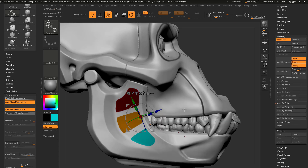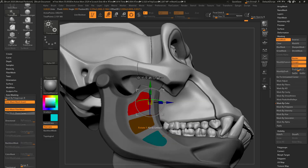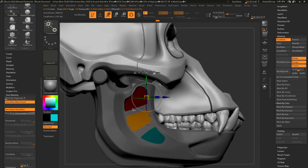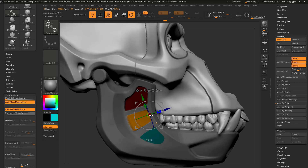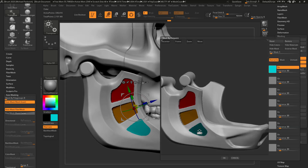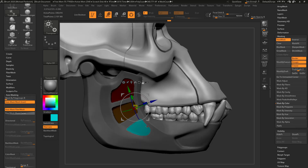I'm going to mask this red one here, hit okay, control tap to invert that, alt tap to set my pivot there, and then just manually go through and maybe push this back. Then go back into mask by polypaint, grab the orange, control tap to invert. I'm going to go ahead and rotate my pivot down, hold down alt and rotate this down. If you go into mask by polypaint and grab the blue, you can just tell it to invert that mask before you head out and that'll go ahead and do it for you.